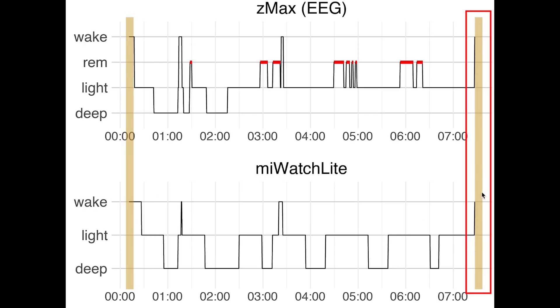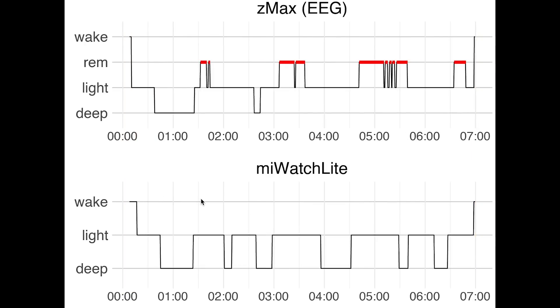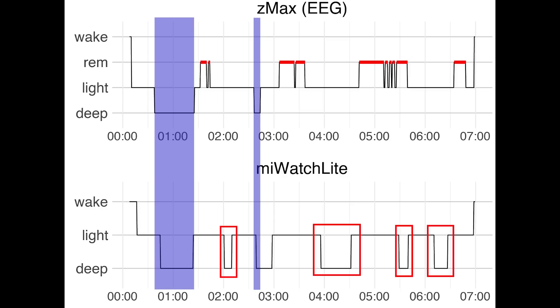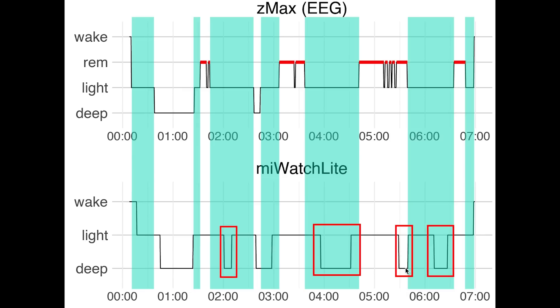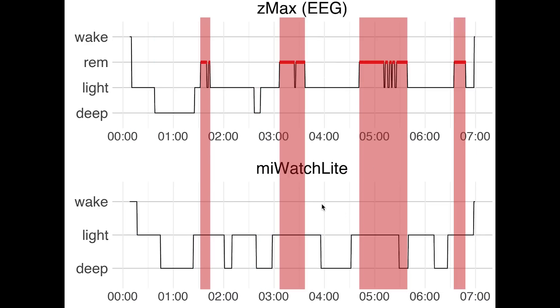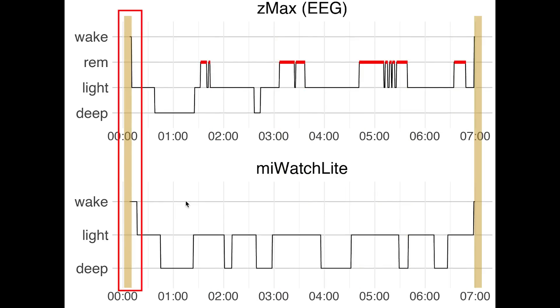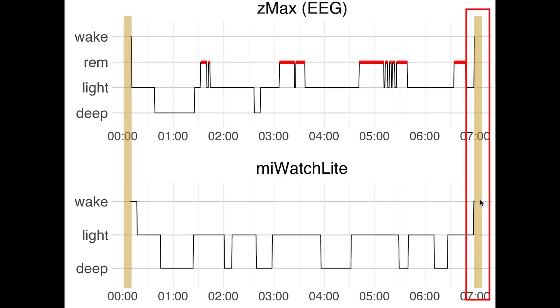The Mi Watch Lite was spot on in detecting the moment I woke up. In the second night, deep sleep was again mostly detected correctly but a lot of extra deep sleep was detected as well, meaning much of the light sleep was classified as deep sleep. REM sleep was again mostly marked as light sleep. There was again a slight delay in detecting me falling asleep, while wake-up detection was spot on.